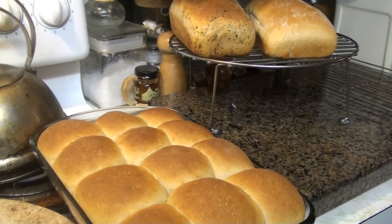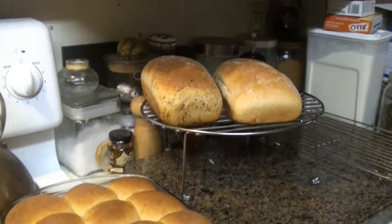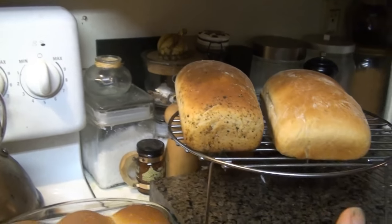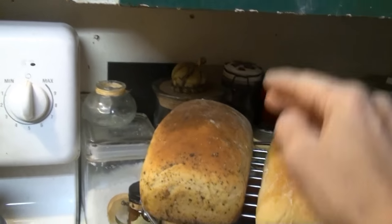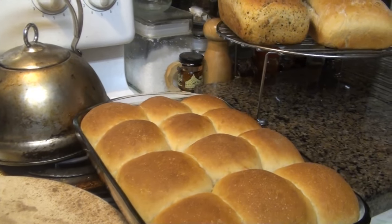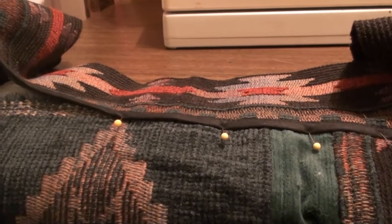That was pretty fast with that machine - actually pretty easy. It didn't rise very much though. Maybe I should have stuck them together for a nice big loaf. I did a fair amount of buns and those did pretty good.